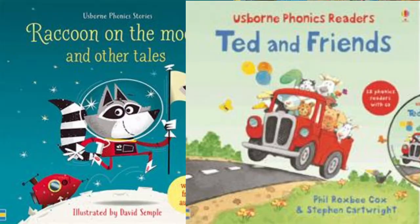Another series we have for emerging readers is our phonics readers. These books are funny, sometimes silly stories with lots of rhyming text, and they're available individually or you can get several in one volume for an added value.